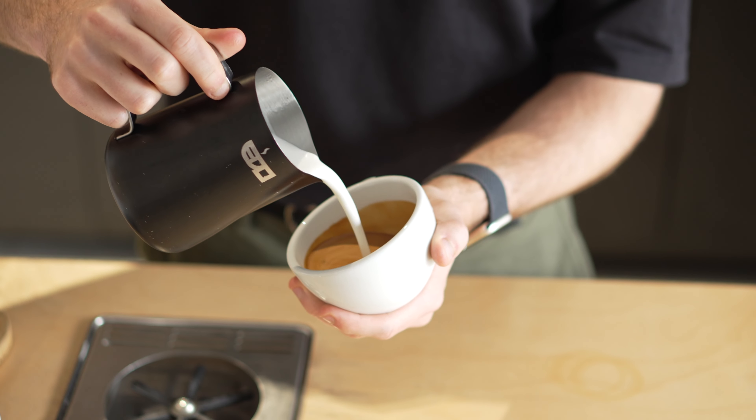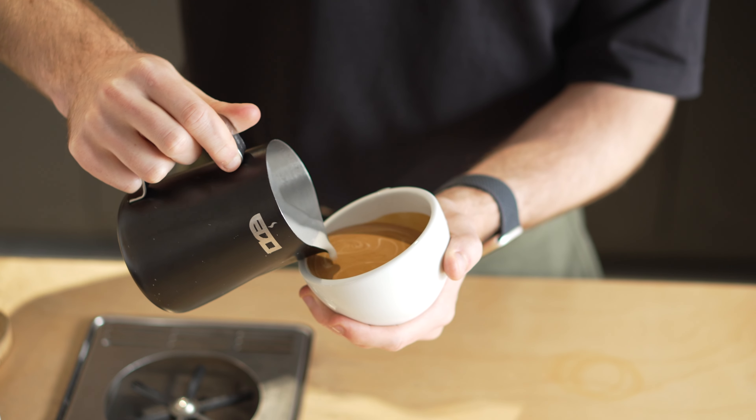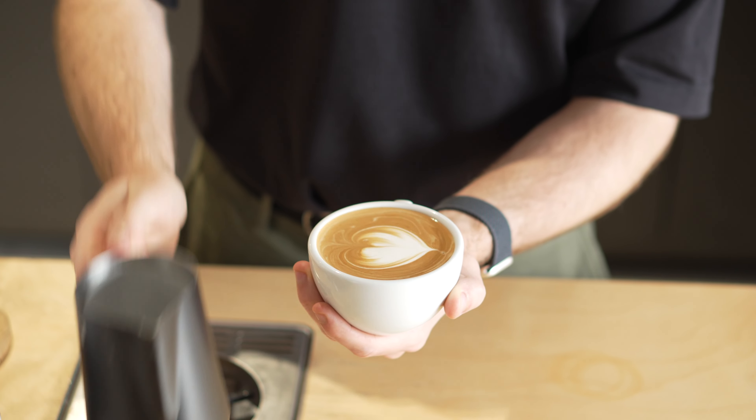First, set the base two thirds of the way up, then drop in about a third away from the edge of the cup in one continuous pour, then lift and cut through.